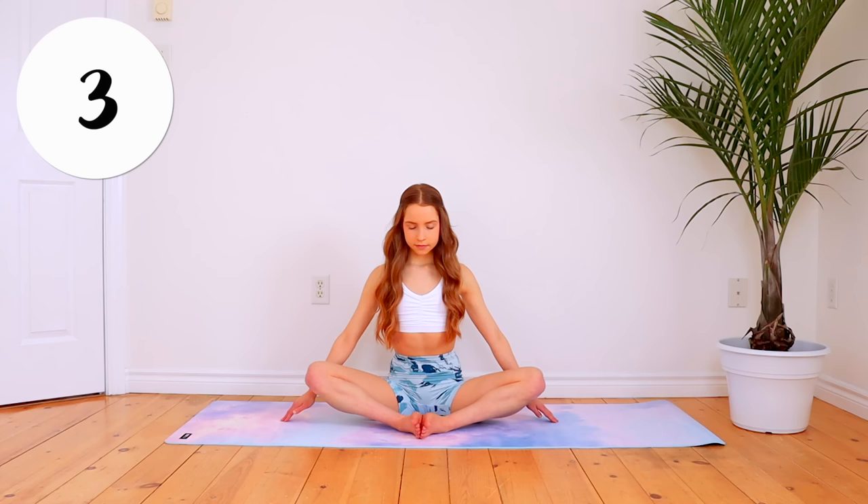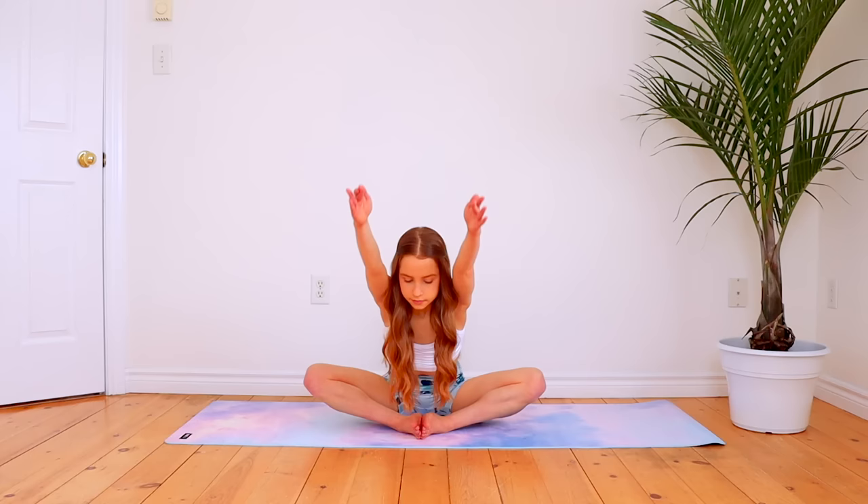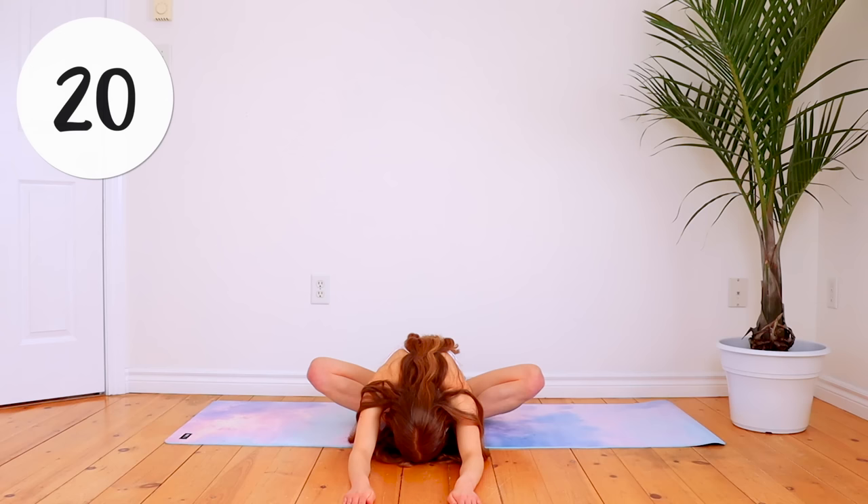Throughout this routine, make sure that you are continuously taking these deep breaths as you stretch. If you would like, you can now open your eyes and then reach up and forward in your butterfly stretch to feel an even deeper stretch in your hips. If you can't reach all the way down to the ground yet, that's completely fine — just go as far as it takes for you to feel a good stretch.